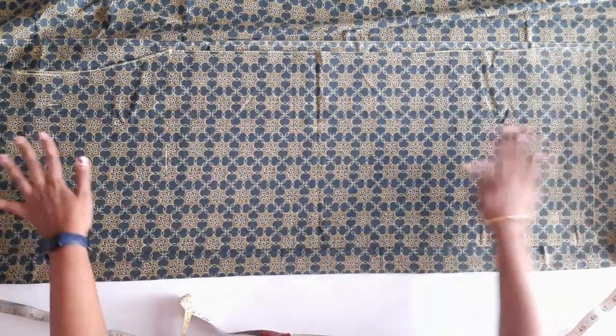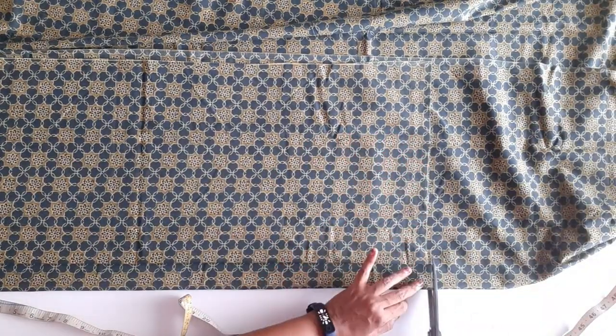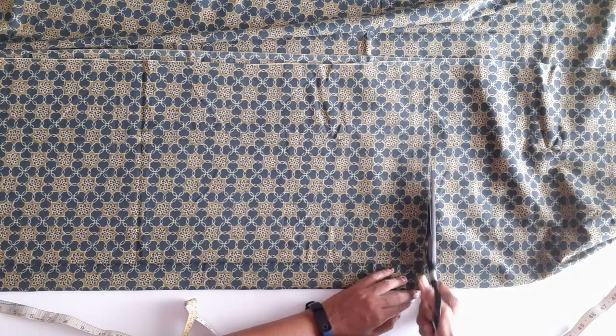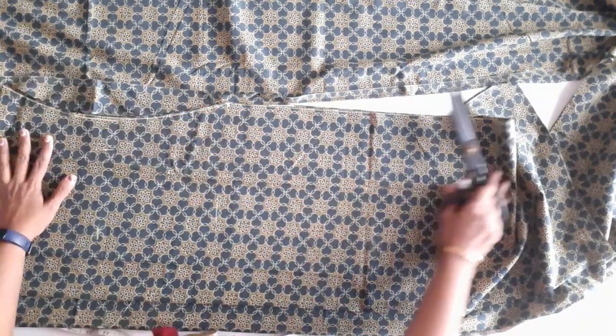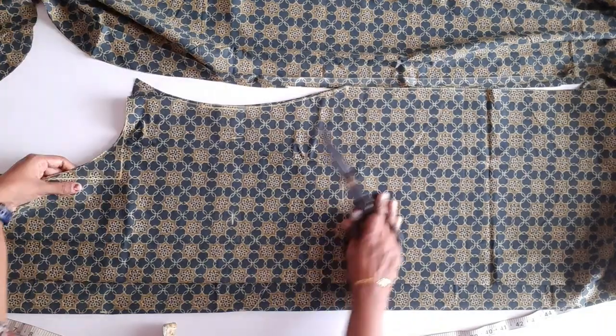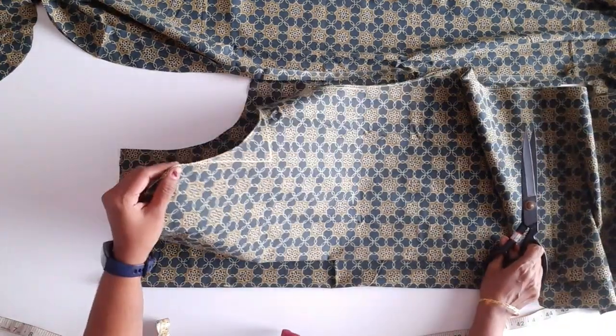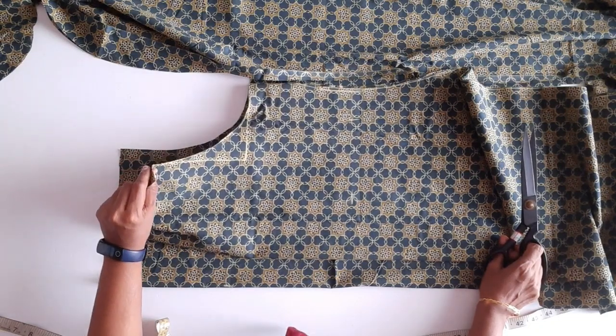We will cut the leaves for the next step. We will cut the leaves and cut the leaves on the sides. We will cut the leaves on the chiffon model. This is the back side. We will cut the leaves on the front side — this is a different style.